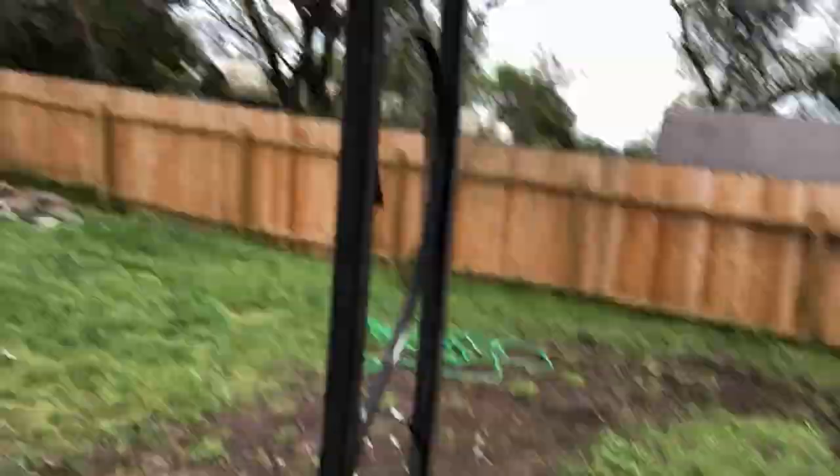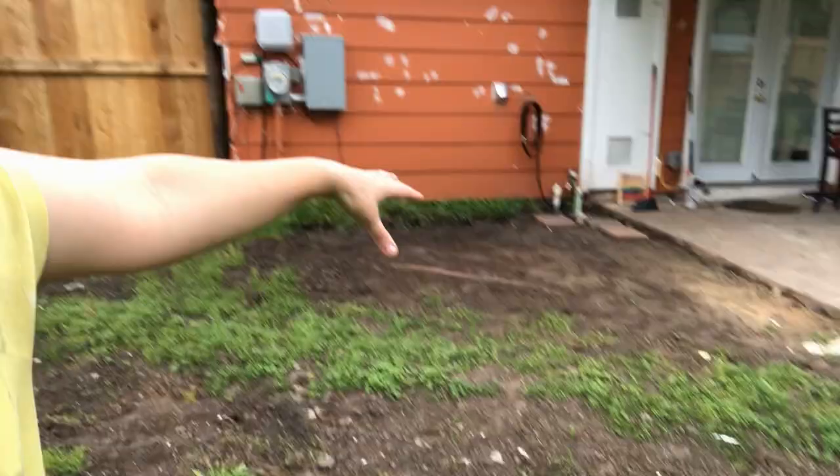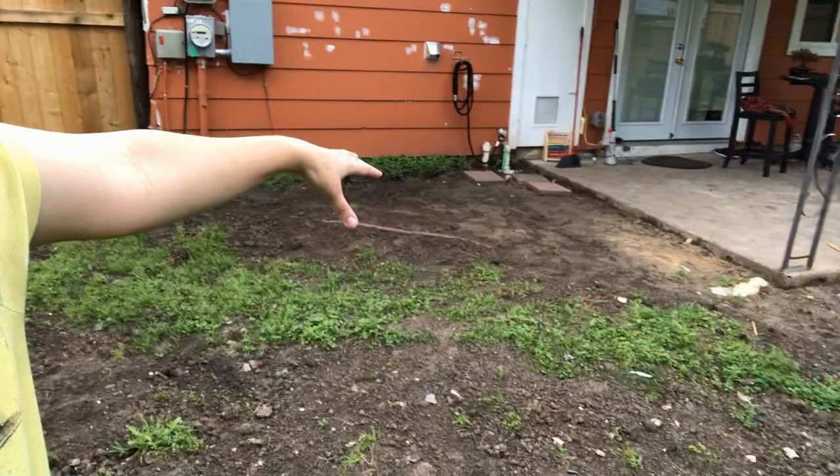This whole area was a trench and I filled the trench in. What was happening is the trench was gathering the water - it was pretty deep, ridiculously deep. The trench was gathering the water and then more water was gathering over there. Now it's all graded out this way. I got the gate up - yay!